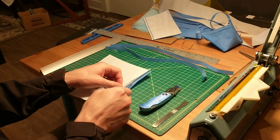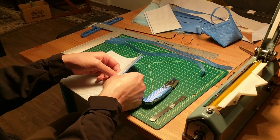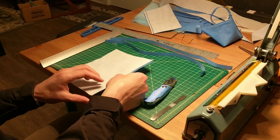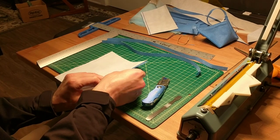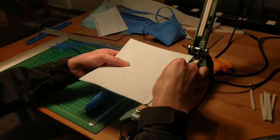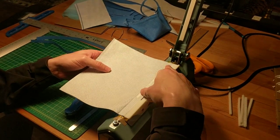Now we're going to slip in the stiffener, center it lengthwise, and push it right up against that seam. Now we're going to use that first shelf again to put a seam closer to the edge.